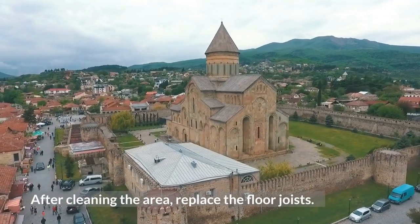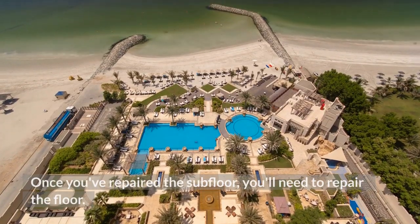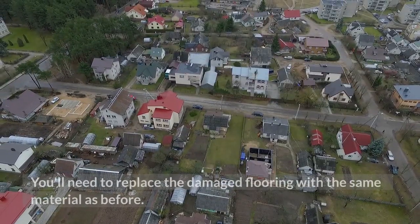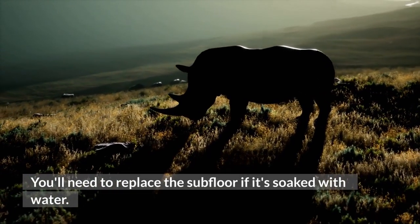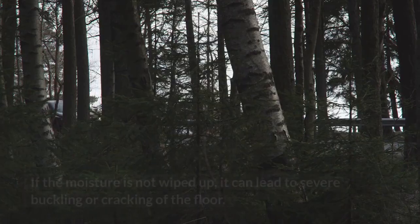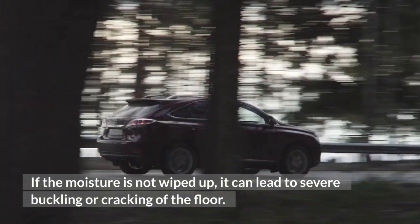After cleaning the area, replace the floor joists. Once you've repaired the subfloor, you'll need to repair the floor. You'll need to replace the damaged flooring with the same material as before. You'll need to replace the subfloor if it's soaked with water — especially if the floor has been exposed to water for a long time. If the moisture is not wiped up, it can lead to severe buckling or cracking of the floor.